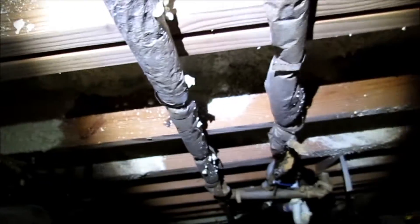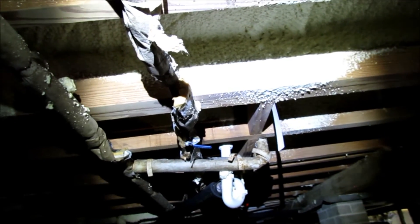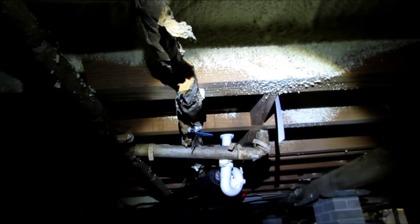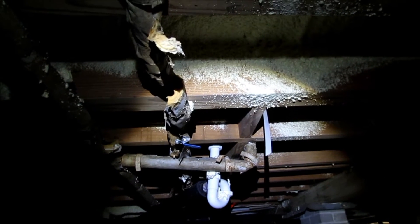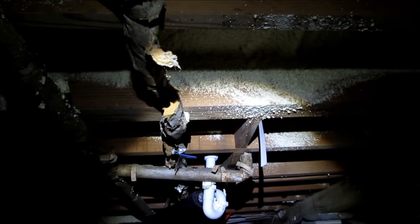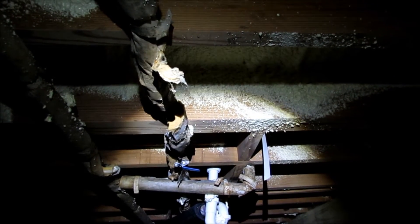Another area you're going to want to treat is around any plumbing penetrations that come through the floor, but also inside the house as well — especially under the kitchen sink or bathroom sink where the pipes come through the wall. If there's an opening, try to spray some Boracare through that opening and spray that wood behind it. After you do that, seal it up with a product called Great Stuff, which is a foam sealant — you really don't want any open penetrations in your walls.